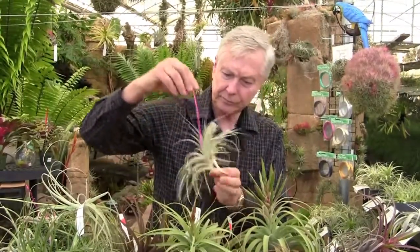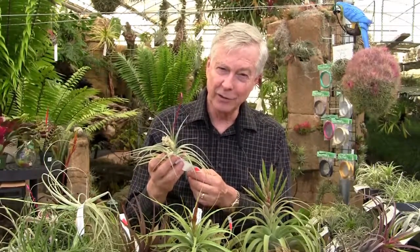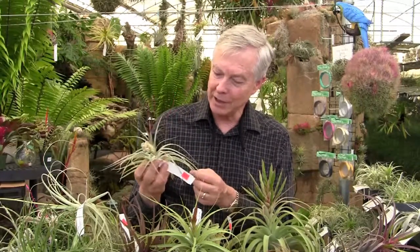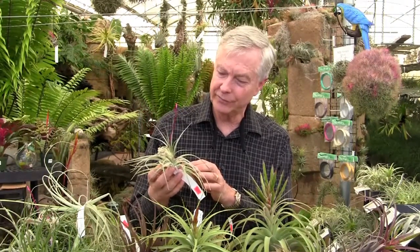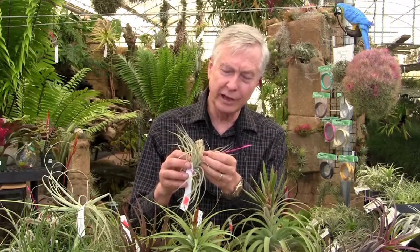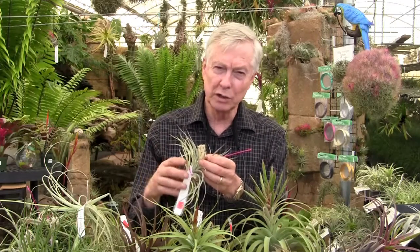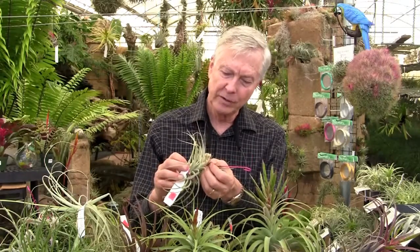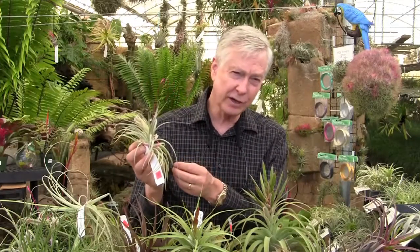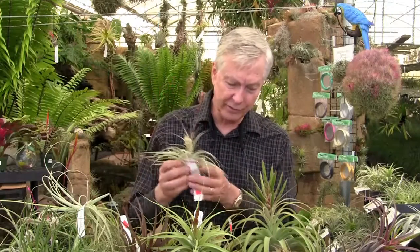And this one is called Tillandsia 'Kaibong'. I don't know where Kaibong comes from — I think it's Australia; it sounds like an Australian Aboriginal name. The Kaibong is a hybrid of Stricta and Ixioetes. You can see the pale floral bracts that Ixioetes has, and then the yellow of Ixioetes' flower combined with the blue of Stricta gives you this sort of pale violet color on the flowers themselves. The leaves are softer than Ixioetes but thicker and larger than Tillandsia Stricta — an interesting hybrid.